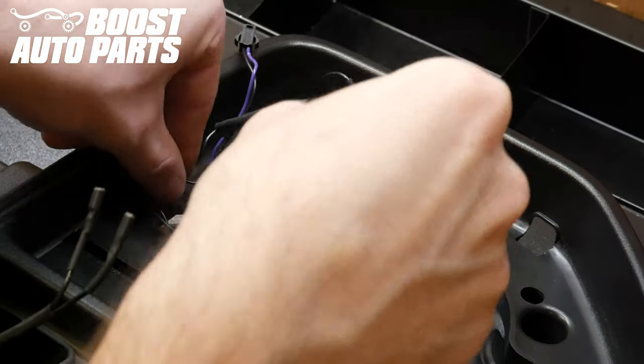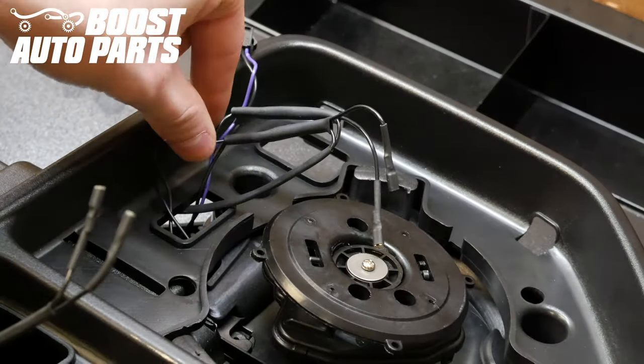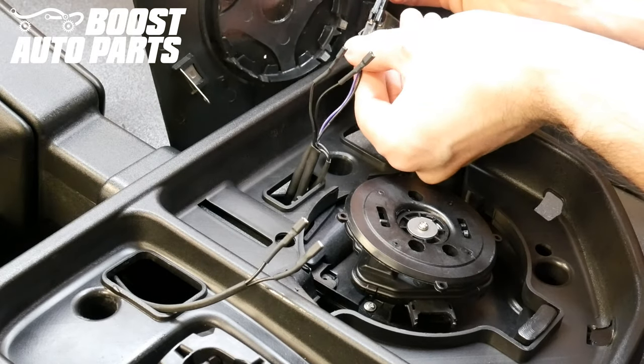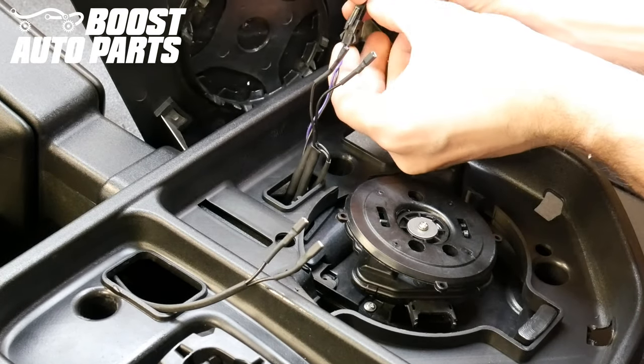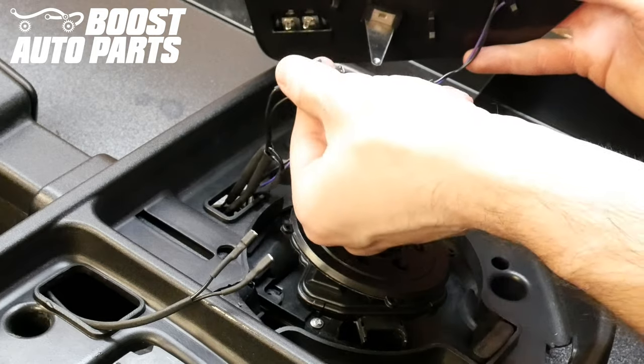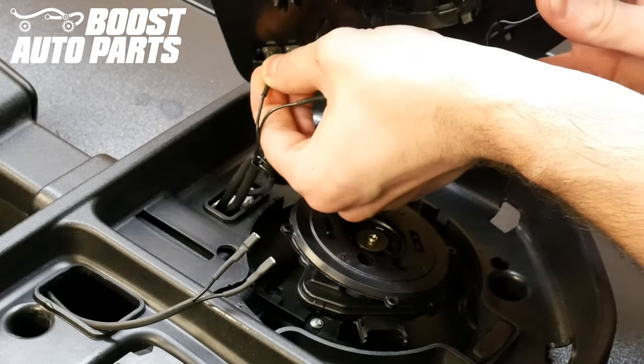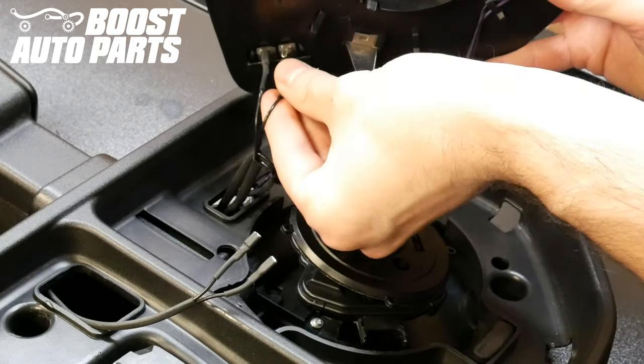Go ahead and tuck the original harness and heat shrink back into the mirror. Now reattach any connections that were previously made on your upper glass. Then take the two terminals on the Boost Auto Parts harness for the upper glass and plug them right into the defrost pins on the glass itself.